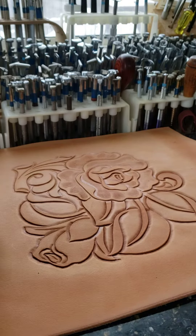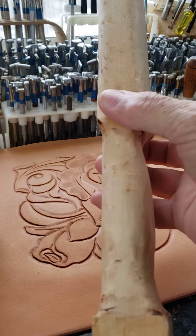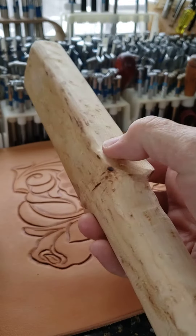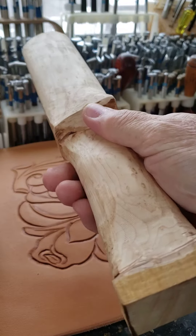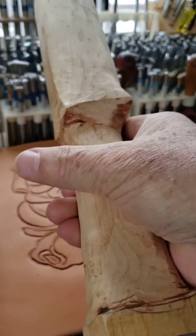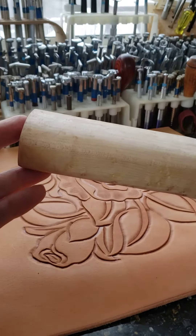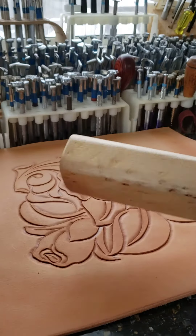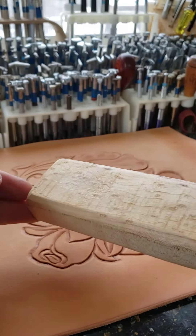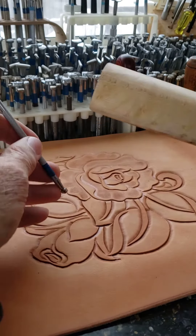I've been asked to make a video of how my latest favorite tool works. This is a strike stick. Usually they weren't as elaborate as this with a nicely shaped handle — it was just a flat piece of wood covered in rawhide. I'm going to still cover mine because otherwise it will show marks after a while.